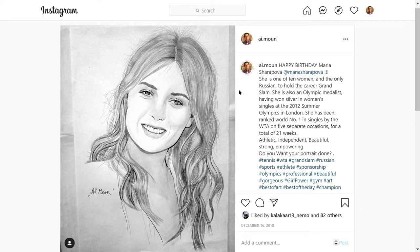Hello everyone, welcome to Quick Drawing Tips. Today we have Maria Sharapova, tennis player. Her hair is tricky for this one. Make the border of the face, draw the eyes and nose.